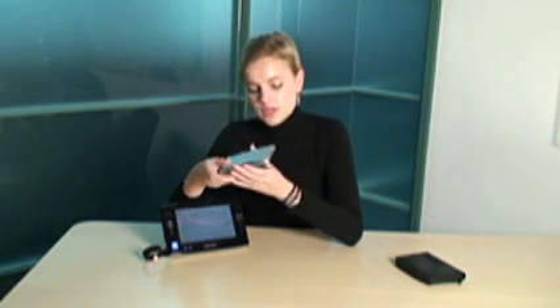Here we go — my keyboard, very small, very handy. I open that up and press here.